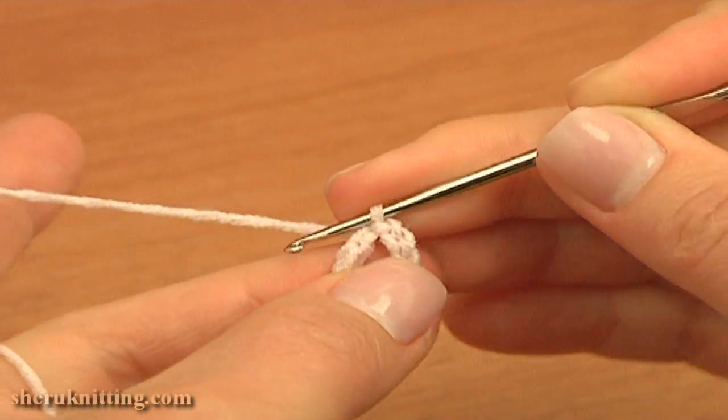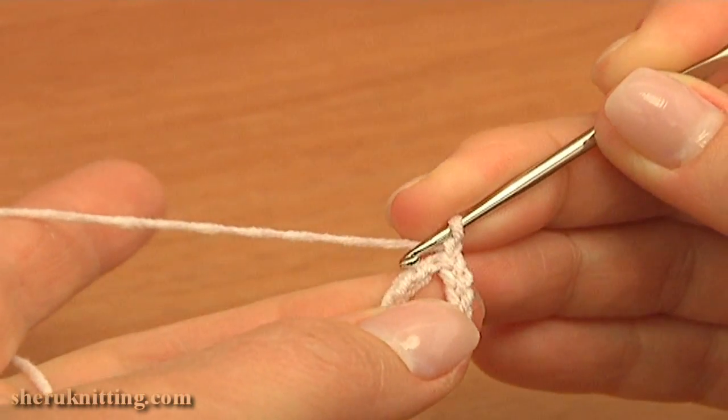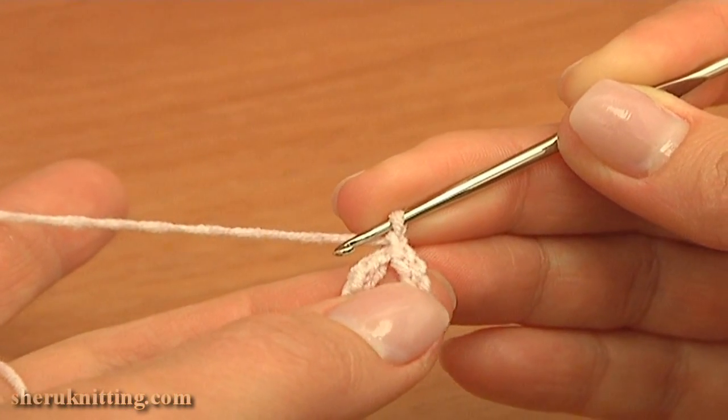Now begin the first round. Make 1 chain stitch up and now work into the ring. Make 23 single crochet stitches into the ring.